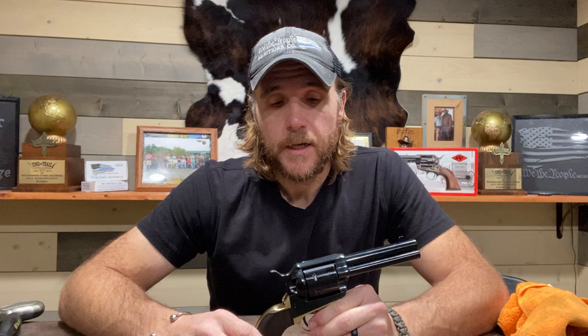Thanks for watching this review. If you're not a SASS member, join up — they're our governing body responsible for the sport of cowboy action shooting and the success it is today. If you're not a member, join at sassnet.com. Keep an eye out for further reviews on these revolvers. Have a good one.